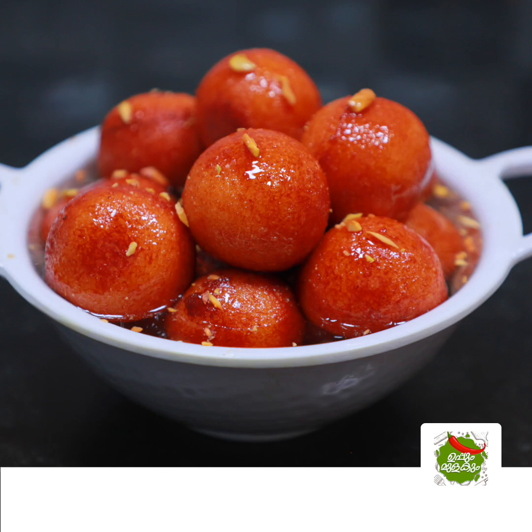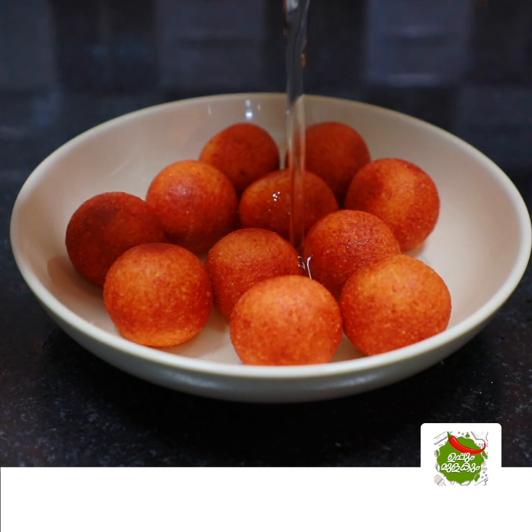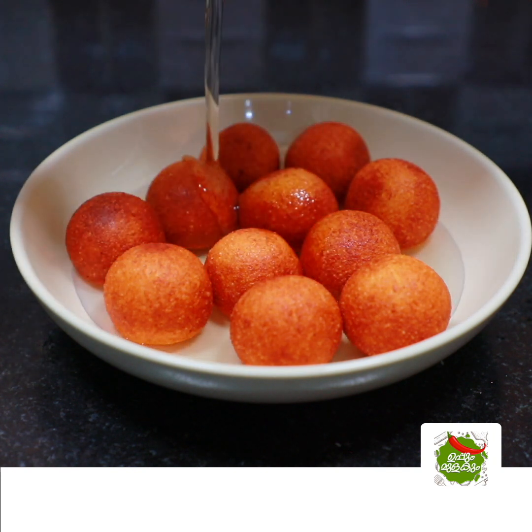Hello! This recipe is very juicy and tasty. Please comment on the Gulab Jamun.